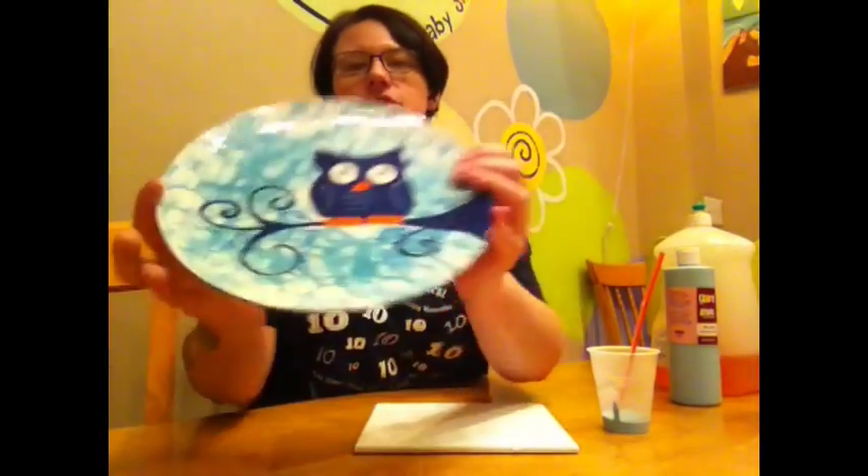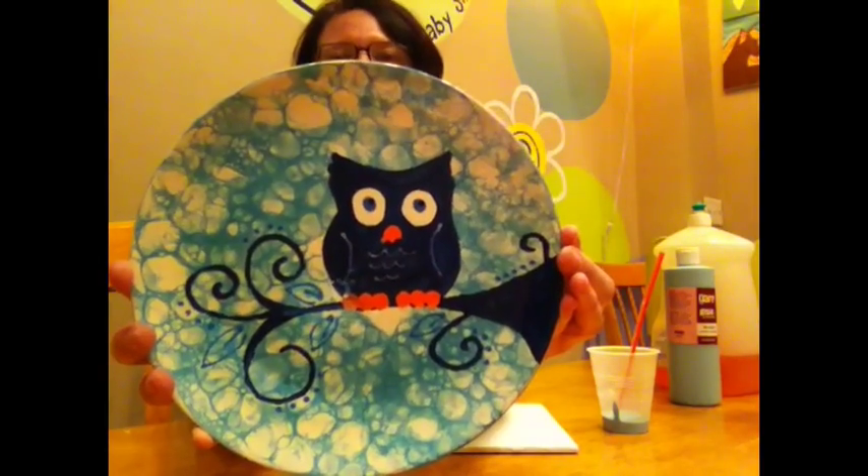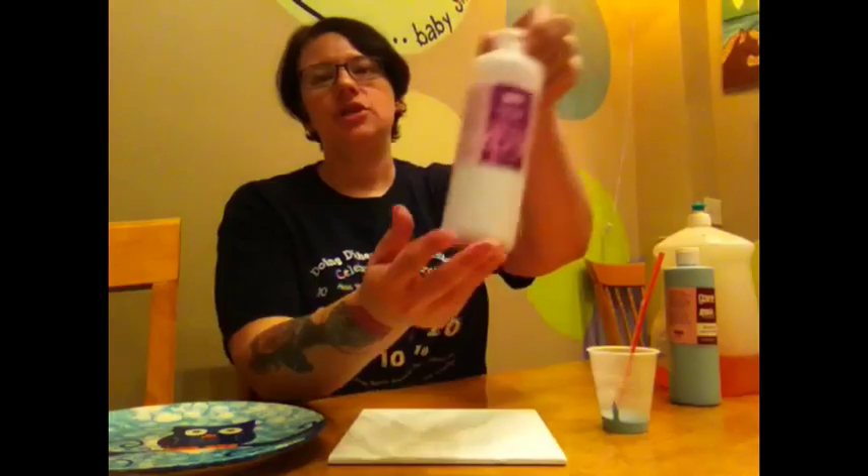Hello, I'm Heather with Doing Dishes Pottery Studios. Today I'm going to show you how to do this bubble technique. It's very fun and very easy. I've already painted three coats onto my tile with our surface coats. I've chosen to do light blue.